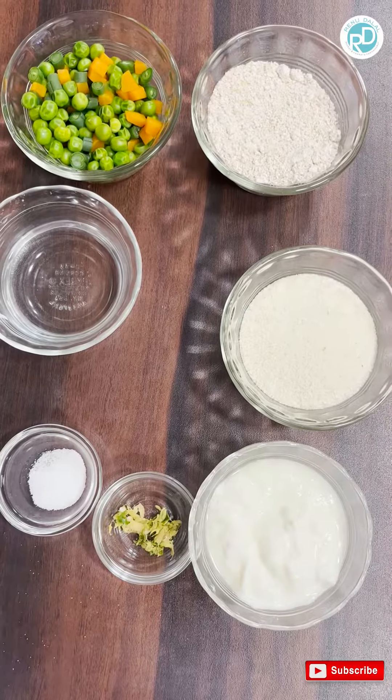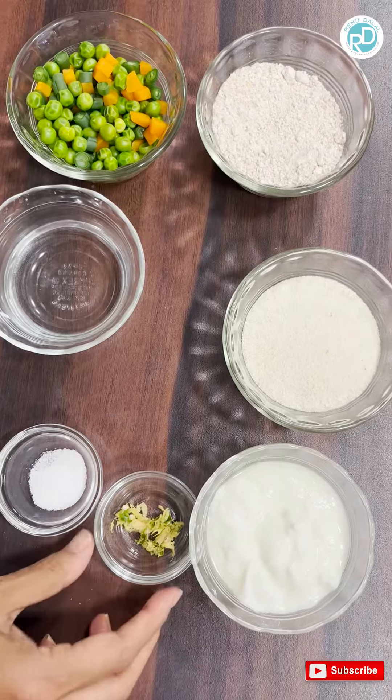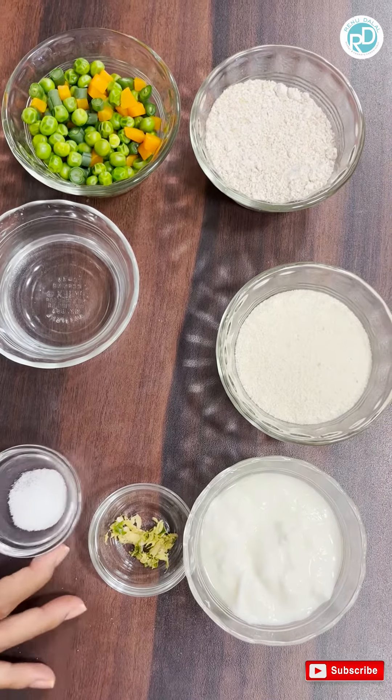Here are the ingredients. We have the powdered oats, we have rava, we have curds, ginger chilli paste, we have mixed boiled vegetables, we have water and we have salt to taste.